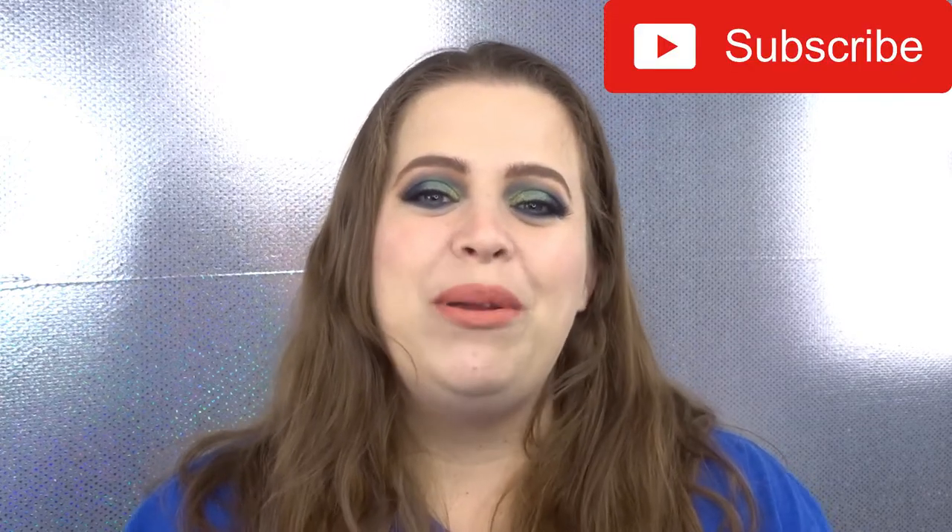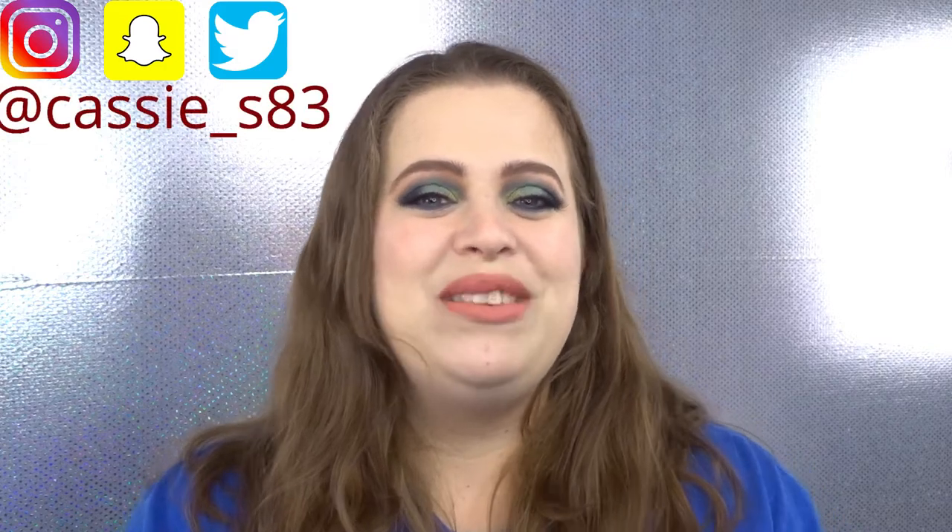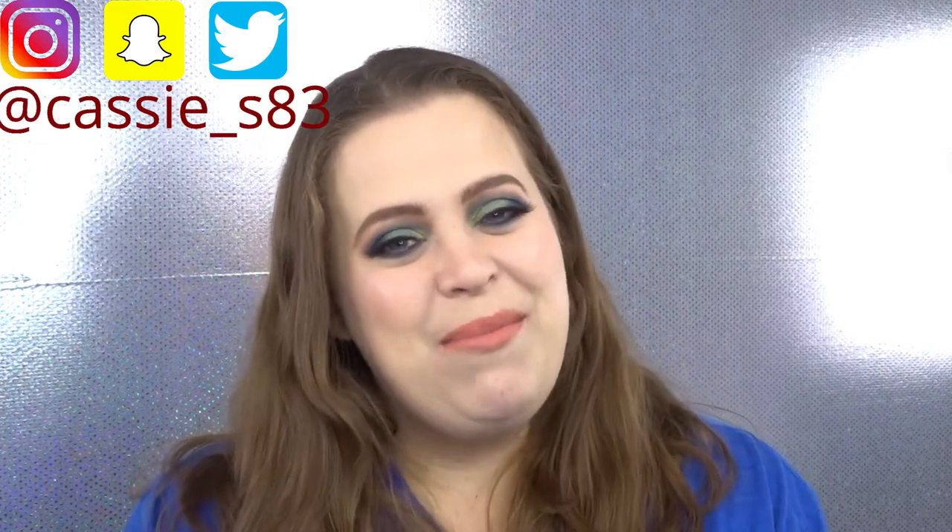Before we get started, if you guys are not subscribed please go ahead and hit that button down below. I normally post videos every Monday, Wednesday, and Friday. You can also follow me on Instagram, Snapchat, and Twitter — I'll have those linked down below as well. If you want to see how I created this look, just keep watching.